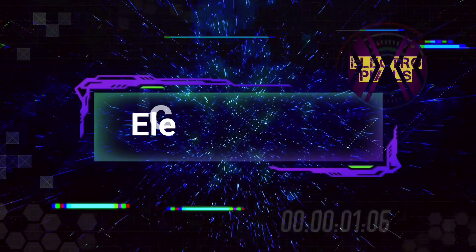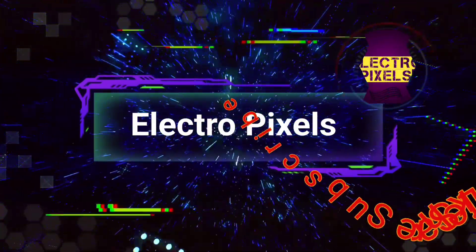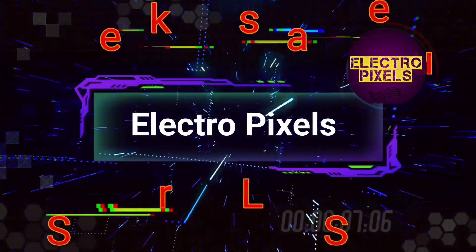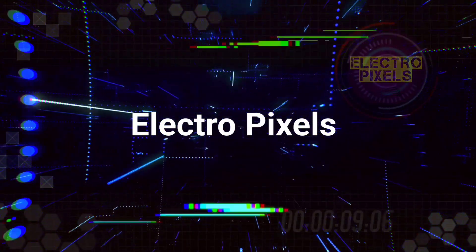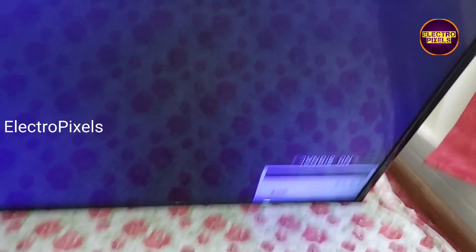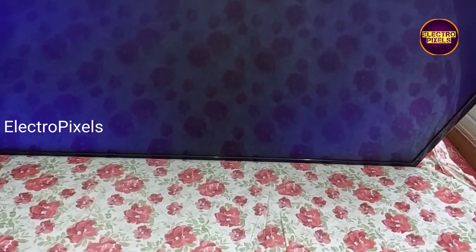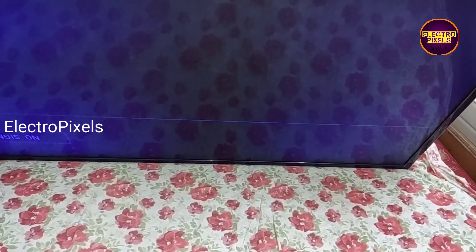Hello friends, welcome to Electro Pixels. If you like our channel, please don't forget to like, share, subscribe, and press the bell icon for further notifications. Welcome back to Electro Pixels — today in this video we are going to repair a 43-inch LG LED TV.